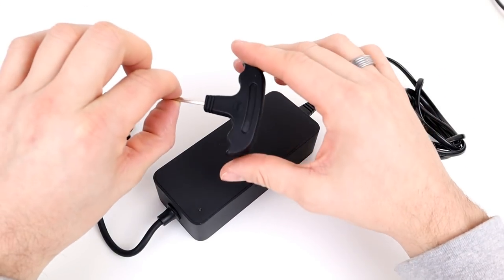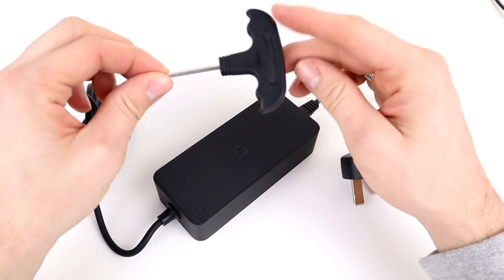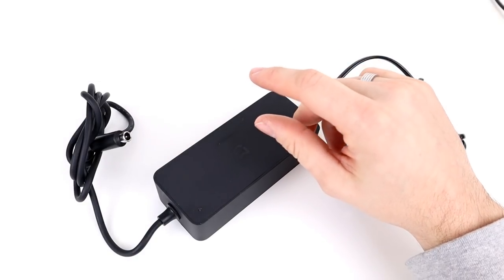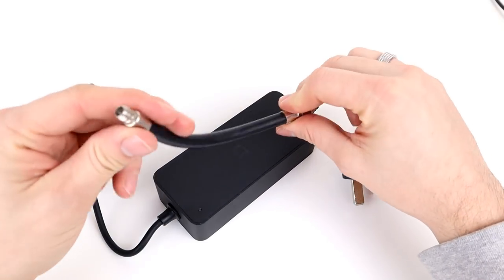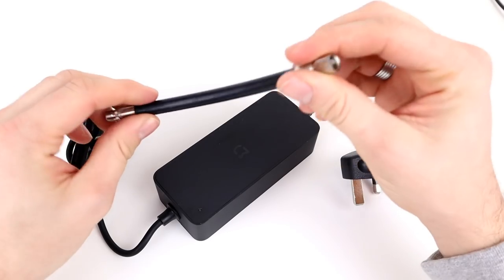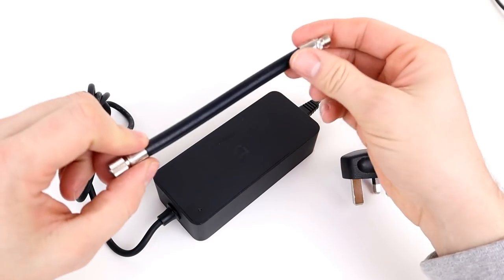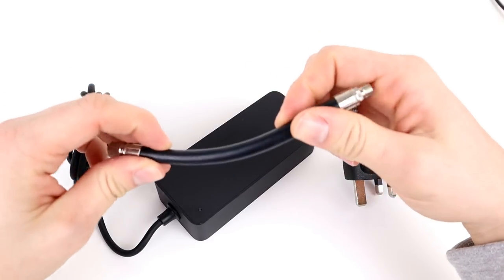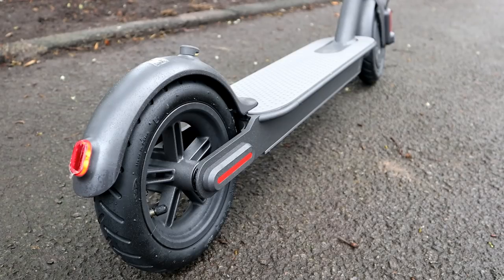To put the handlebars onto the main front post, you get a little allen key — that's all that's needed for those screws. To inflate the tires, there's a small adapter for a foot pump or hand pump. So now let's have a quick look at the app — I'll show you around the free app you can download to control the scooter.